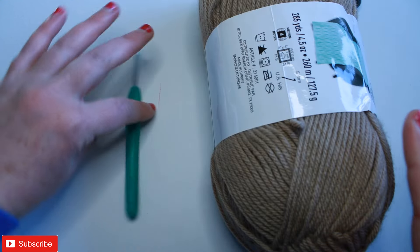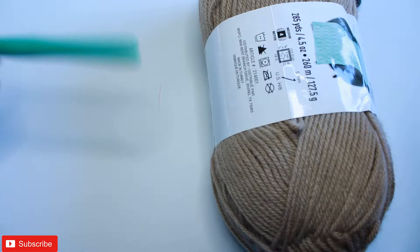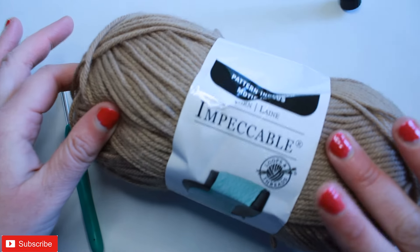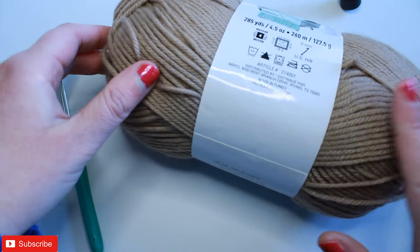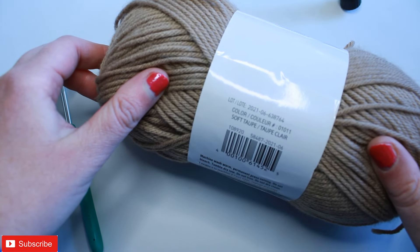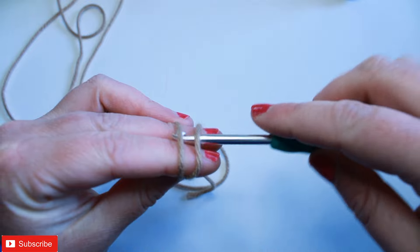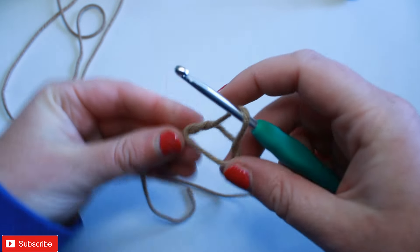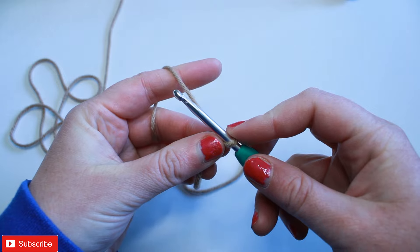For this bonus square I am using, as usual, a 4.5 millimeter crochet hook and some Impeccable by Loops and Threads 4-weight acrylic yarn. This colorway happens to be the color soft taupe. You're going to want to start with a slip knot on your hook and we're going to start with a chain of 48.